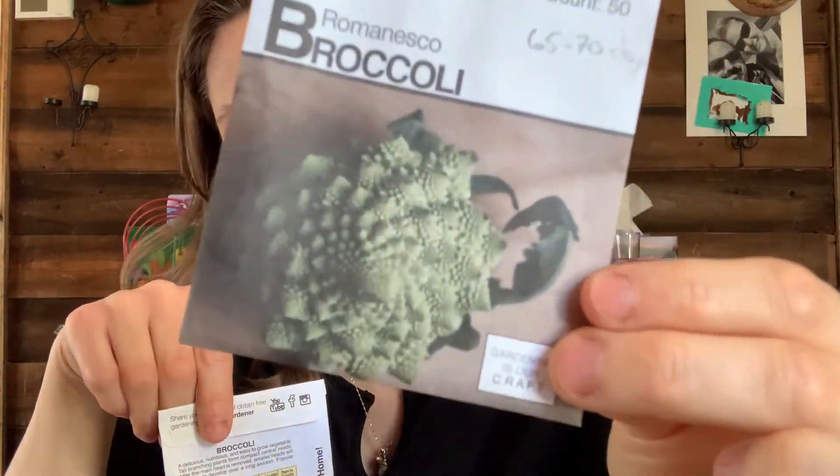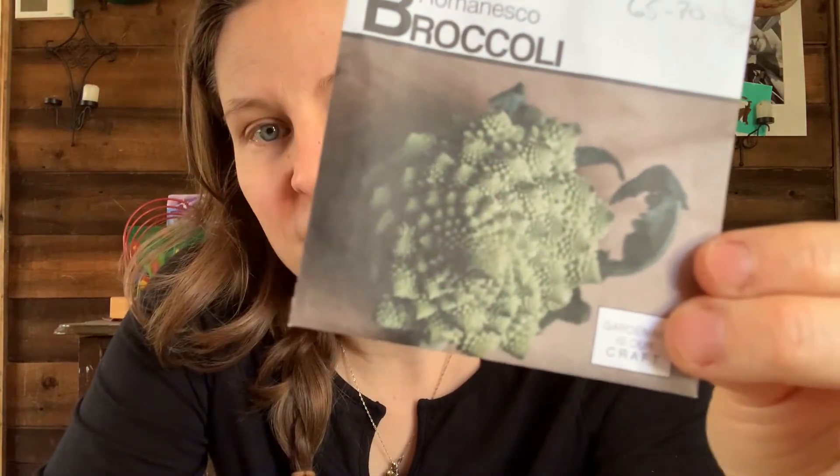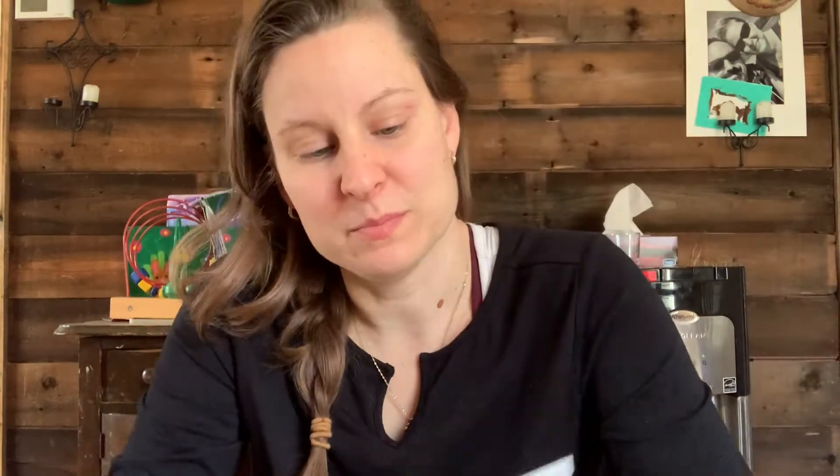Then I'm trying this gorgeous romanesco. It says it's broccoli, but if you look at it closely it's like a cross of a cauliflower and a broccoli. If it has the consistency and hardness of a cauliflower, I will try to pickle it.